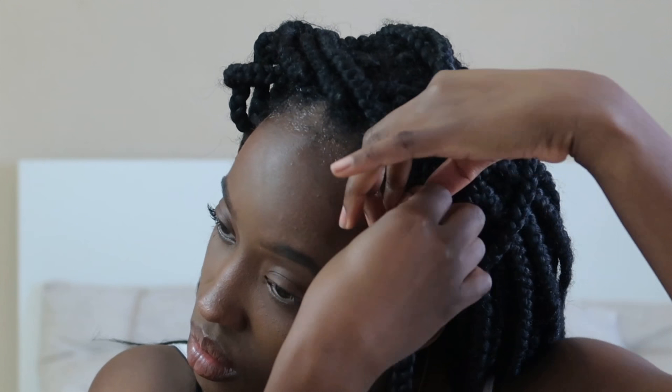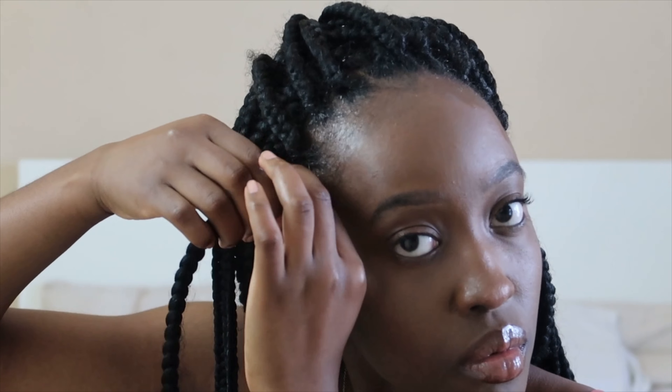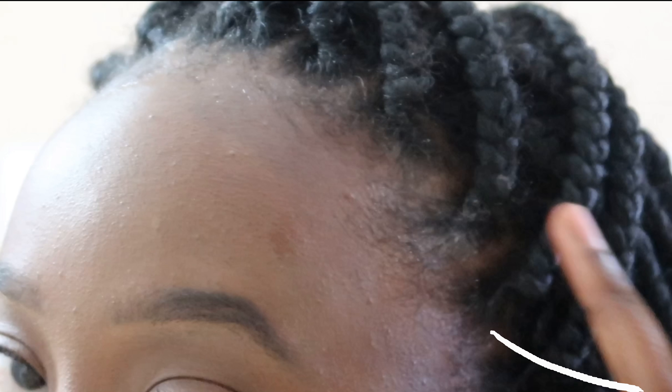Then put it away and go in with the next braid — a little bit of Eco Styler, put it together, twist it up gently. Remember, gently — then pin it back. I do that with the rest of them. When I do this I like to make sure my hair is pinned up.